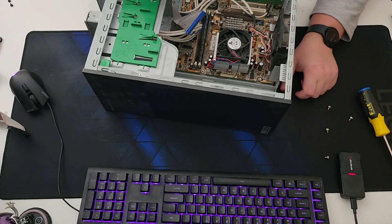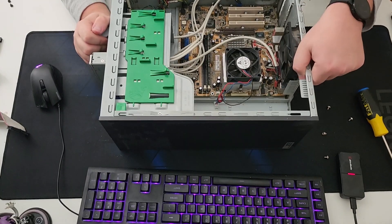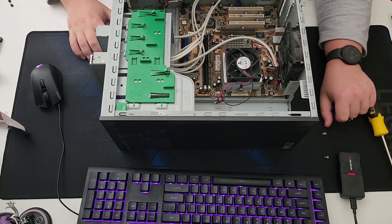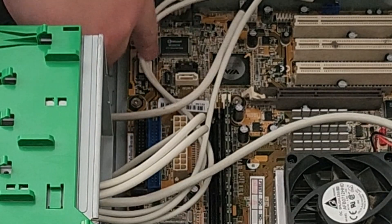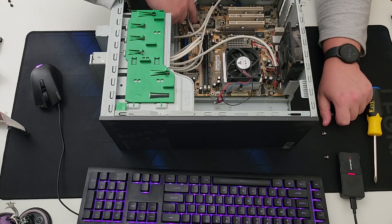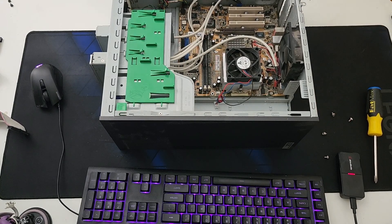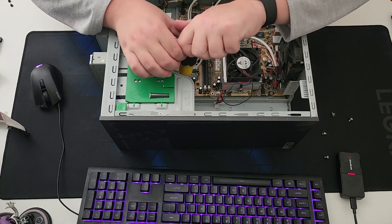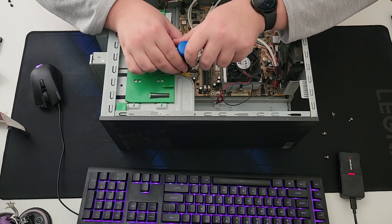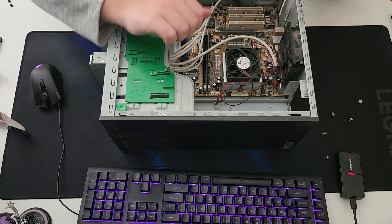I'll probably keep the card readers and just toss out this IDE cable. There are two SATA slots in here, which tells me they had some plans for future-proofing this system — maybe they had plans to reuse this board for Vista or 7 systems. But it's nice that they thought of putting SATA in.